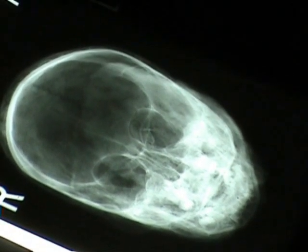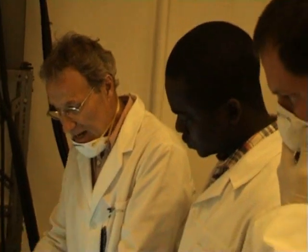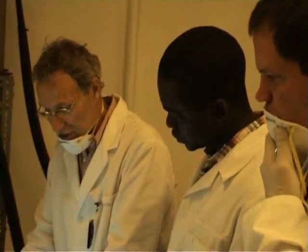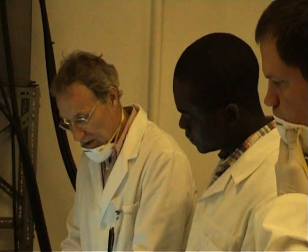So what we'll do is just try and straighten it up. Then I'll go through the process of doing what we'll call the Towne projection, and then move on to the lateral, because we know the exposure factors are right.